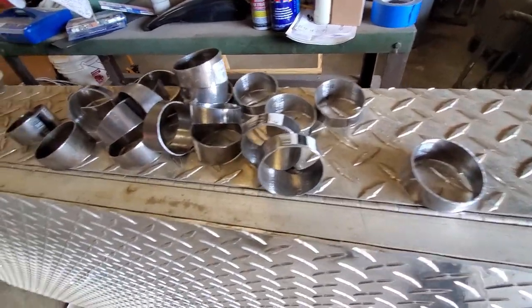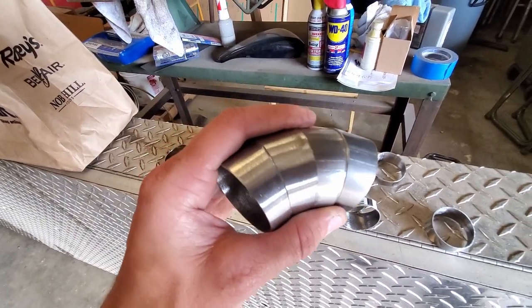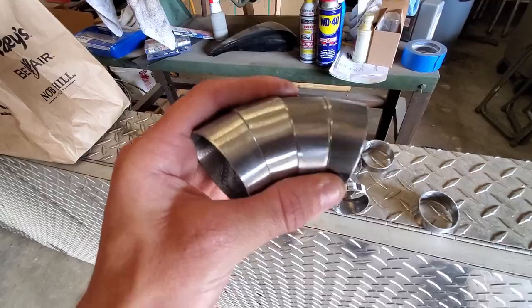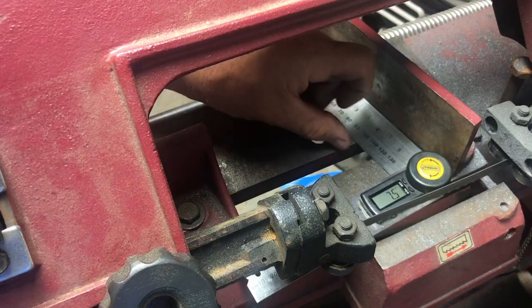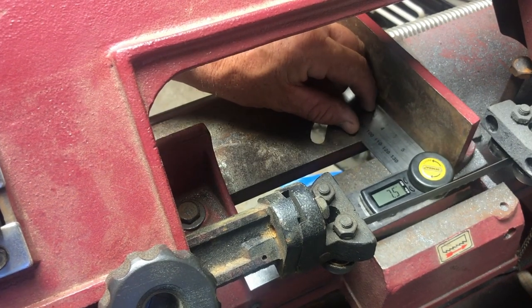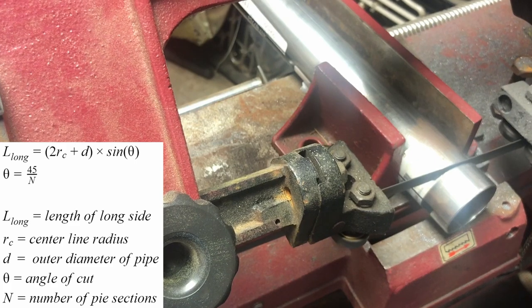Once you start to stack these pieces up properly, this is how we're going to make our curve. If you want to do pie cuts yourself and make your own cut pieces into a pipe, there's plenty of resources out there — videos, formulas, all sorts of information. But if there is enough interest, I'll make my own video explaining how I did it.